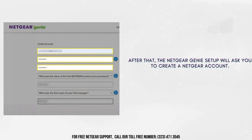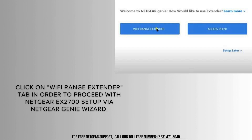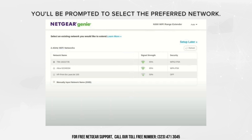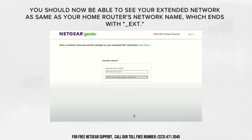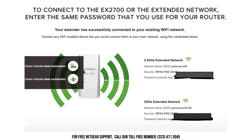Following that, the Netgear Genie setup will prompt you to establish a Netgear account. Select the Wi-Fi range extender tab to advance through the Netgear EX2700 setup using the Netgear Genie wizard. You will receive a prompt to choose your preferred network. Choose the network name you want to extend, which is typically the SSID of your home router network. Now proceed with the Netgear EX2700 setup by inputting the password. You should now see your extended network listed with the same name as your home router's network, followed by _EXT. To connect to the EX2700 or the extended network, use the same password that you use for your router.